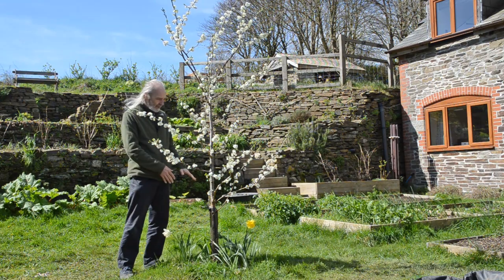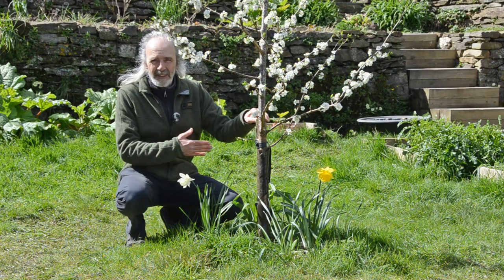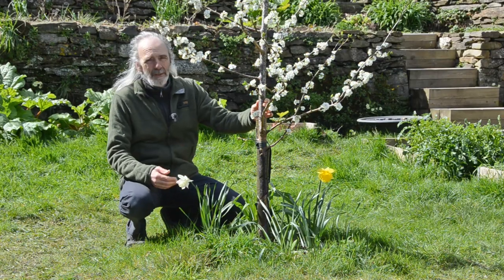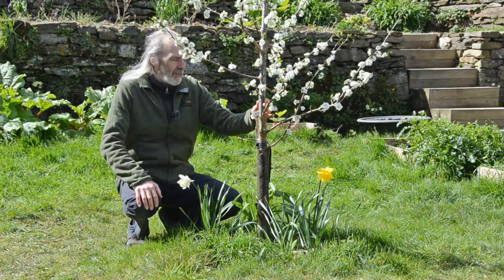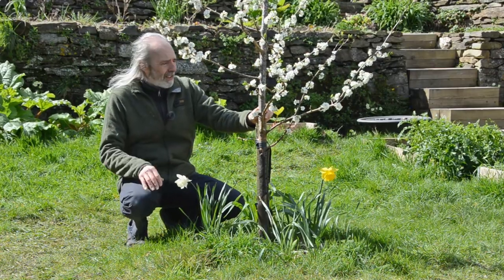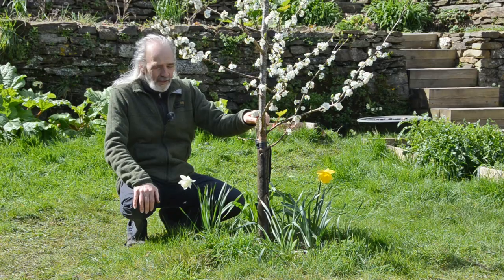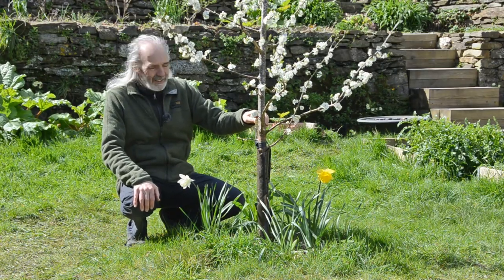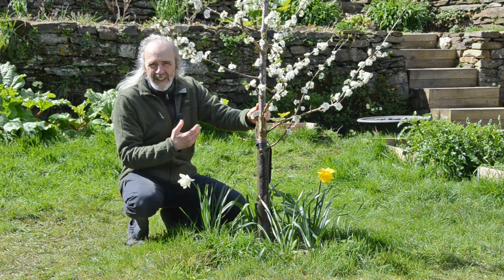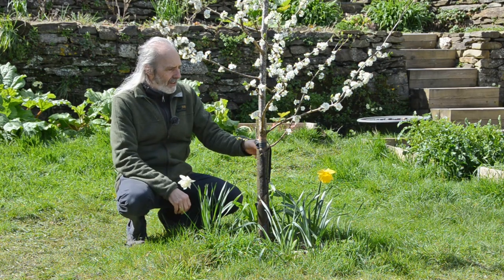The two main things to talk about are to do with the staking. When we planted the tree we put in a stake. This tree is on a smaller, semi-dwarfing rootstock — although it's still going to be three or four metres high and wide — and that means it'll never produce strong enough roots to stand up on its own probably, so it's likely to always need a stake. Every year we're going to be checking that the stake is still strong, and that the tie attaching the tree to the stake is not too tight. Every year the tree is ideally growing, and as a result the girth of the tree is going to get bigger.